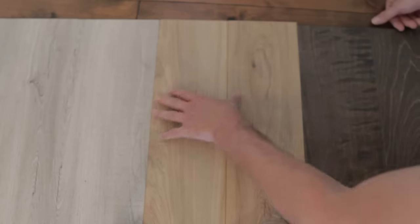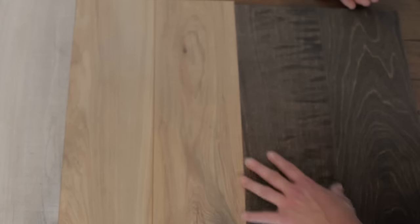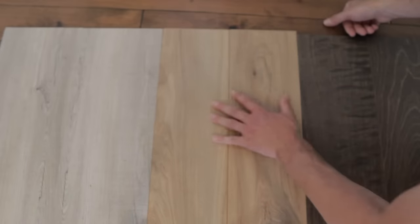After the chair test, I'm not really seeing any damage on any of the three floors, which is a bit surprising. I thought the engineered hardwood would have gotten damaged especially being a darker color. Pretty impressive for all three of them.